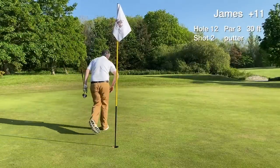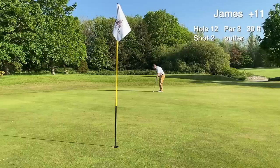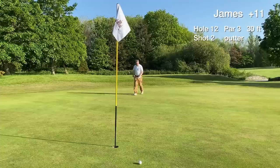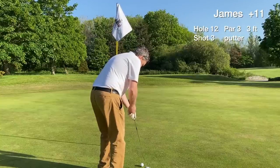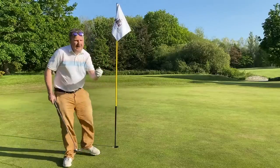We have an outside birdie chance — a 30-footer right to left. Pace is very important from this distance. The putt misses on the low side; didn't play enough break. We have a three-footer uphill and tap in for the easy par on hole 12 and move on.